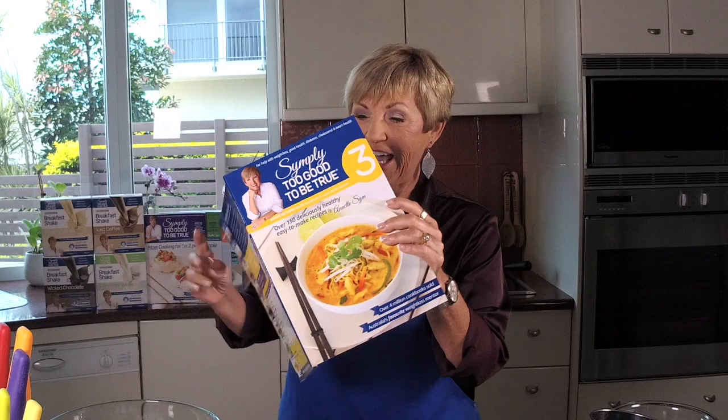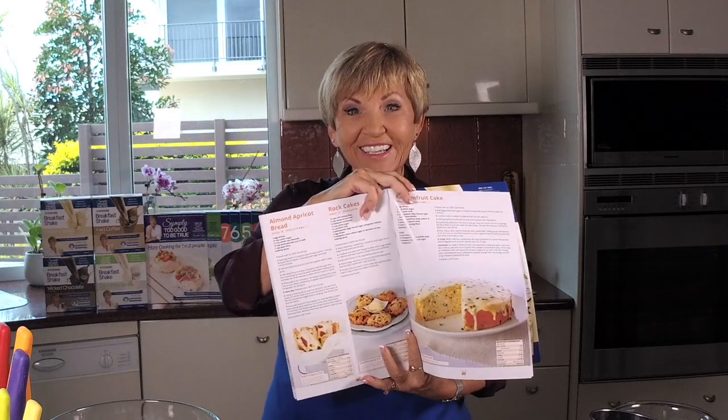Hello and welcome to Thursdays with Annette. Thanks for joining me today because I'm making a good old classic that goes back to the Victorian times — that's how old this recipe is. What could I be making? Well, I'm delving into book three today and I'm making rock cakes.